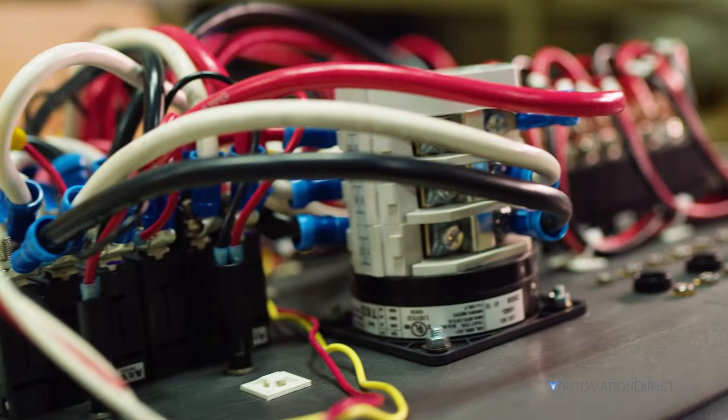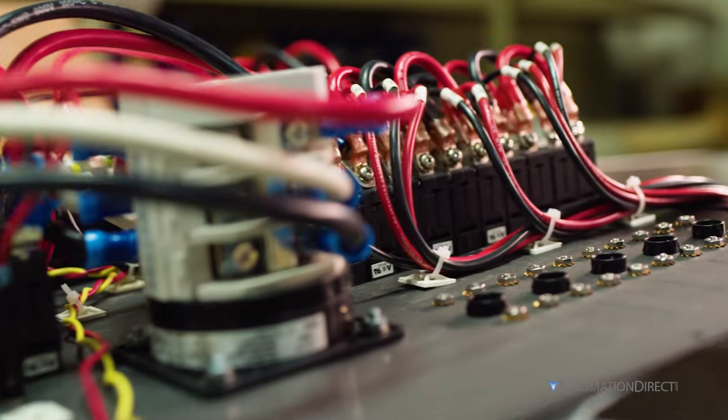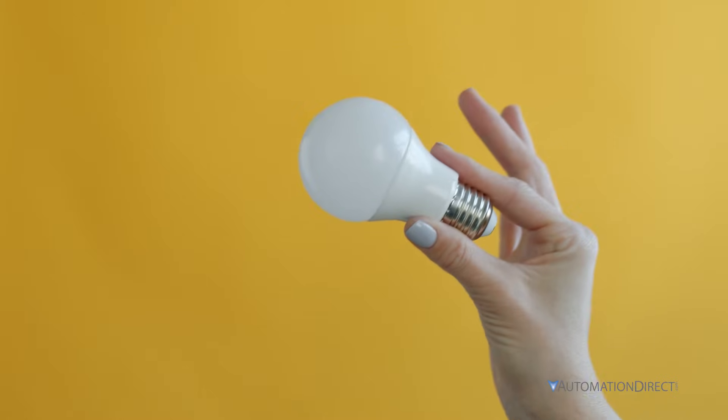Now, let's break down sinking and sourcing circuits so you can get it right the first time. If you feel overwhelmed, let's start simple and use a light bulb as an example.